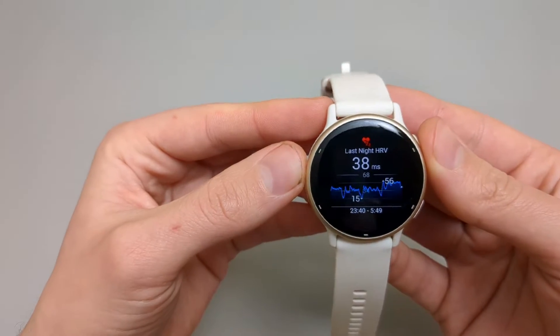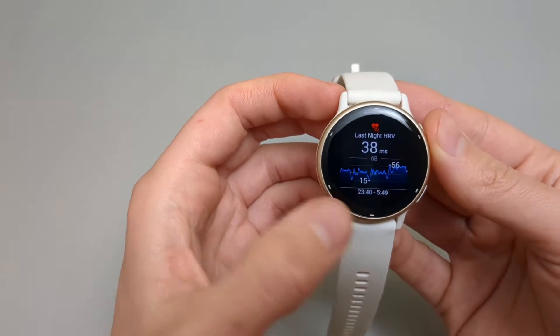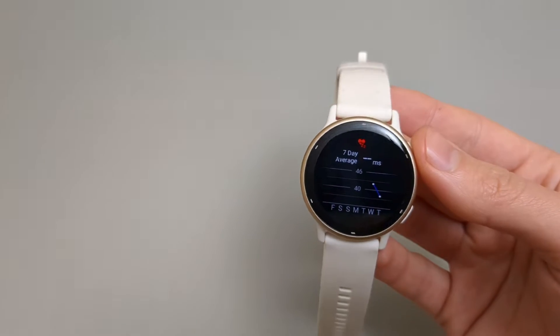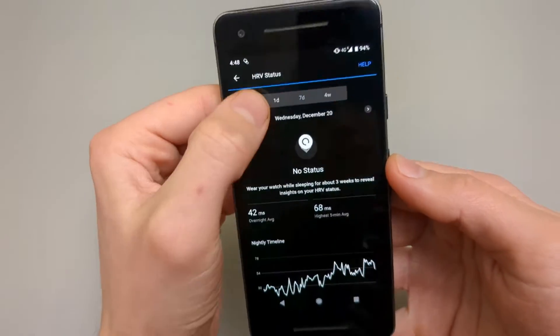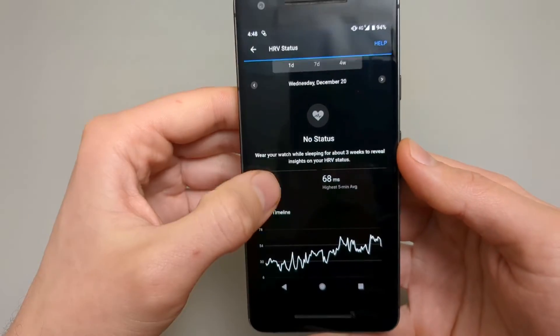For my last night, it was 38. There is a graph showing how it climbs, and it also shows the 7-day average of this value. On the app, it looks like this — you can see for 1 day and trends for longer times.